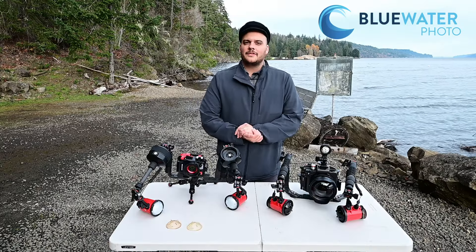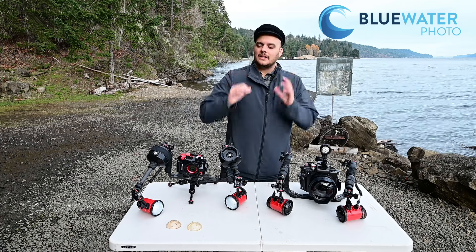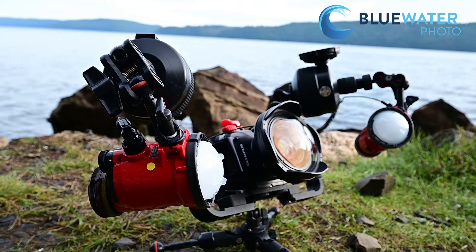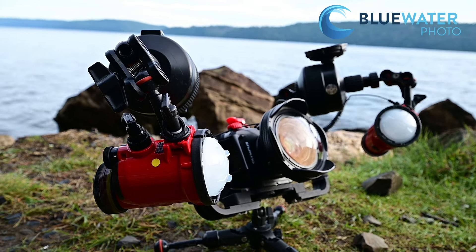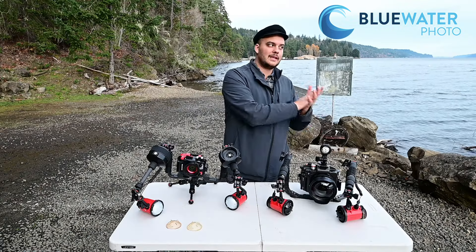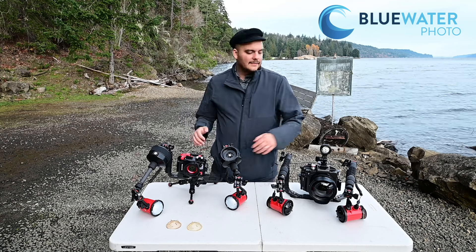Hey guys, this is Nirpom with the Underwater Photography Guide and Bluewater Photo. Today I am diving with Inon's new S220 strobe. This strobe replaces the Inon S2000 with a guide number of 22, a recycle time of 2.1 seconds, and a beam angle of 140 degrees. I'm really happy to be diving with this strobe — I actually dove with it yesterday and I'm back at Sun Rock diving again today.